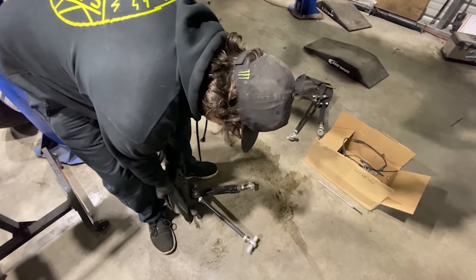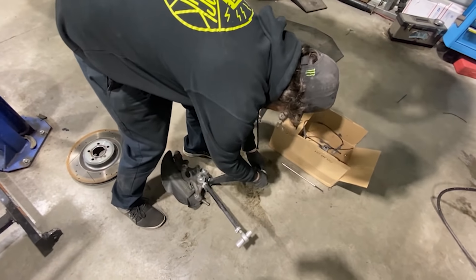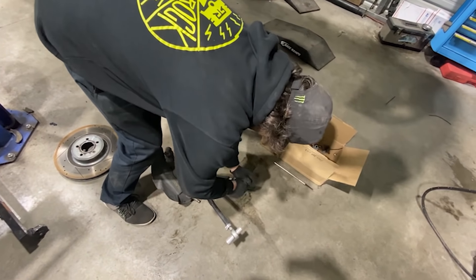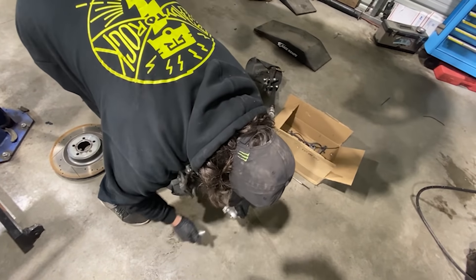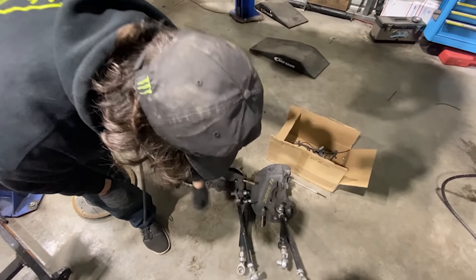Exciting news - new fancy parts. I've been driving with RTR now, this is year five, and all of our demo cars have had a very simple angle setup.